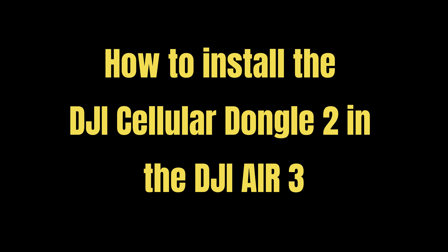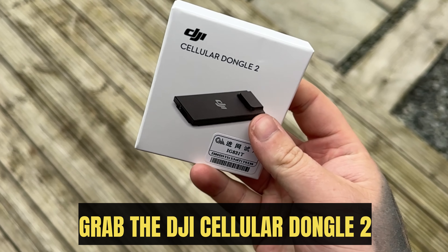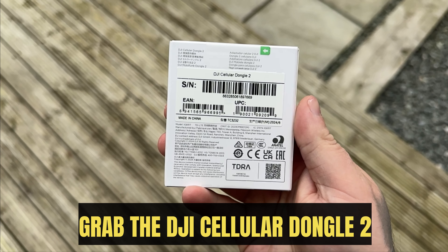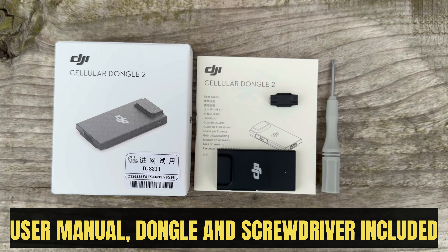How to install the DJI Cellular Dongle 2 in the DJI Air 3. Grab the DJI Cellular Dongle 2. The package includes a user manual, the dongle itself, and a screwdriver.